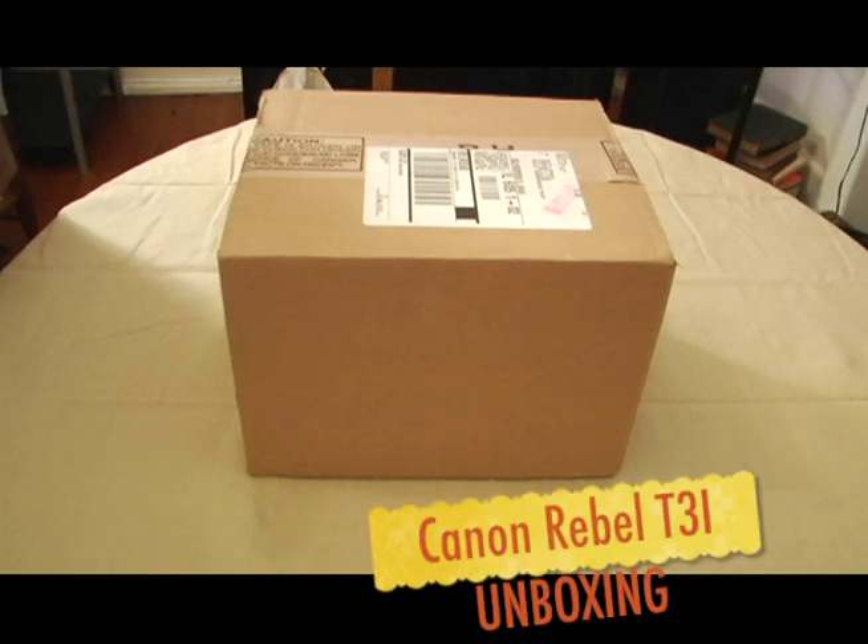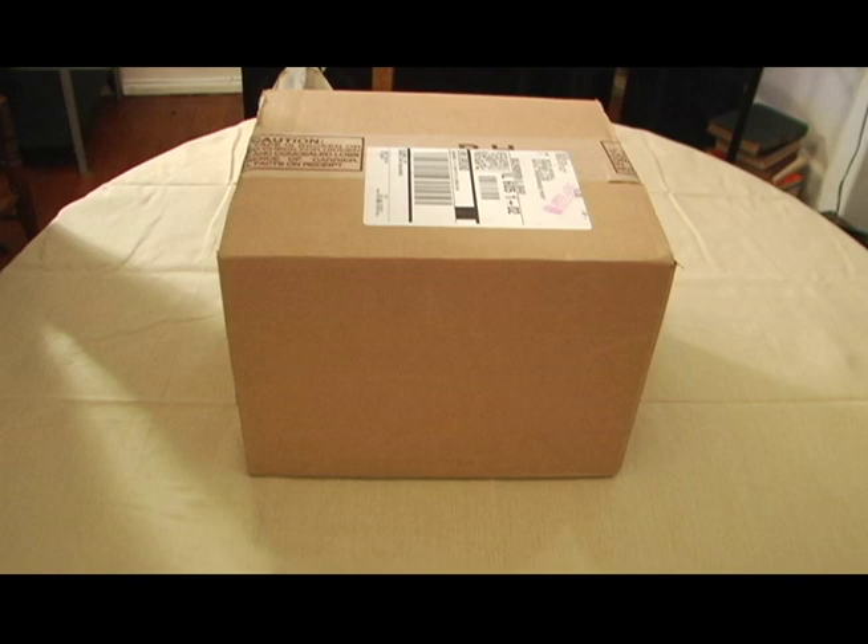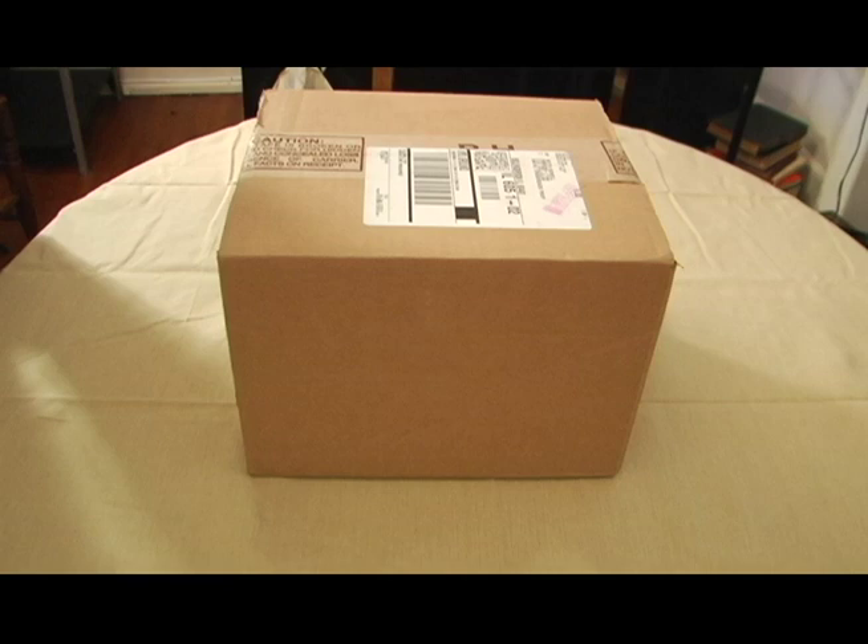My arrival of my Canon T3i. I've been waiting for this to come and it finally got here. I have to give kudos to B&H Photo for sending it to me within a relatively quick time around the Christmas time. Today is Christmas — I received this on the 21st. I ordered it on the 19th and was still able to get it within two days, so I'm pretty shocked I was able to get this during Christmas time.